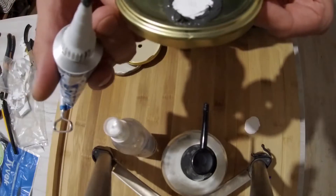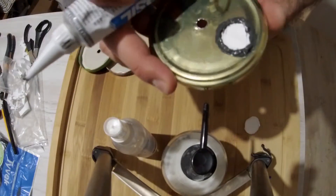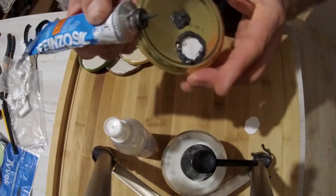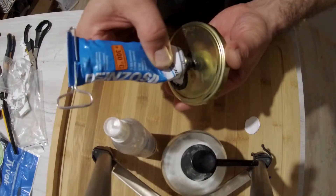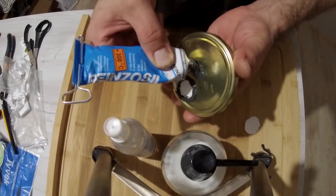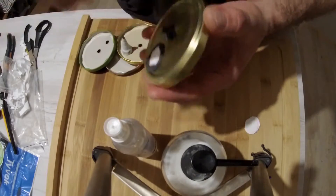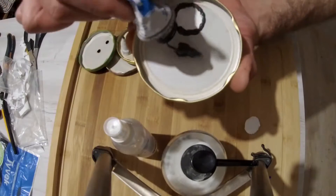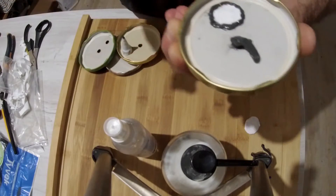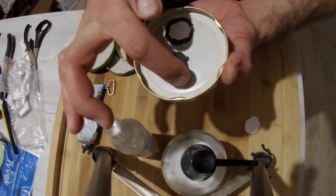Now let's put some silicone around our central part, which is going to be our injection port. We have to put a lot of silicone on both sides. When enough silicone is applied, you should form it using your fingers. Just make sure you ever so slightly press to the center, so you'll form a concave silicone shape around the hole.